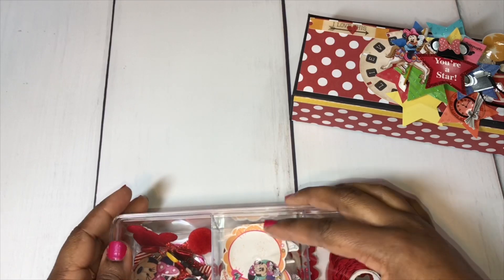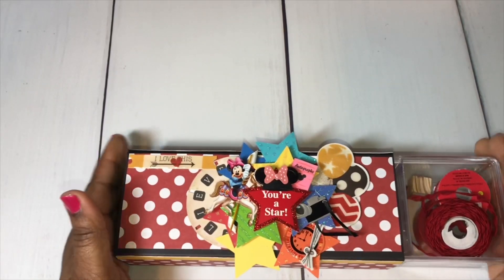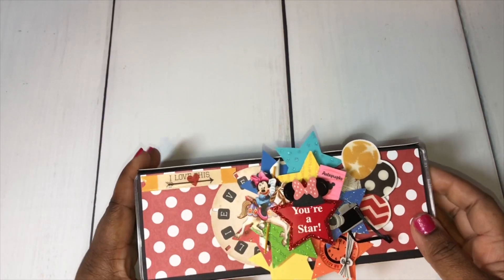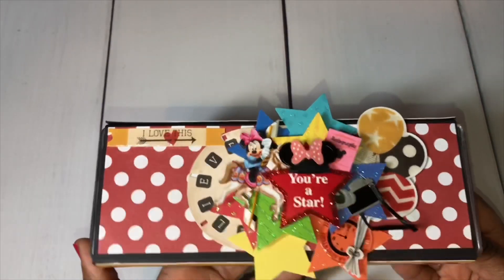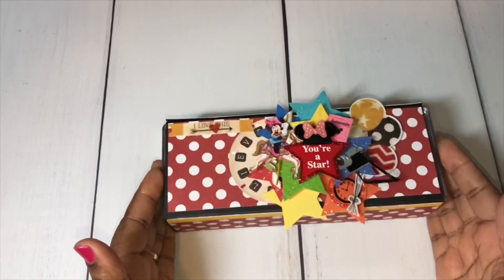I'm going to share the next embellishment box — this one just slides right back in like this. I was actually inspired by a video I saw here on YouTube by Sabrina Ann — I'll try to remember to link her video below. She created an embellishment box with a sleeve, and I really liked that idea so that you can change it up if you like.